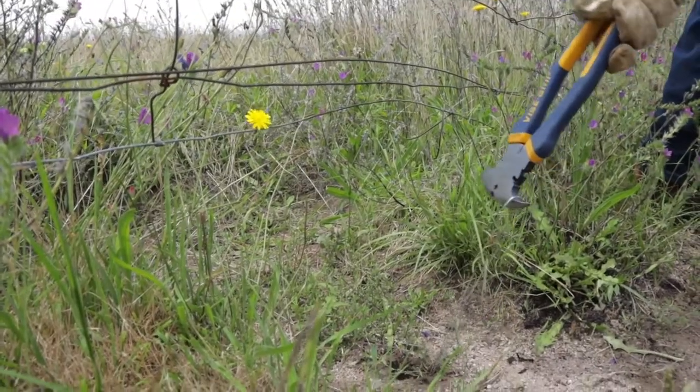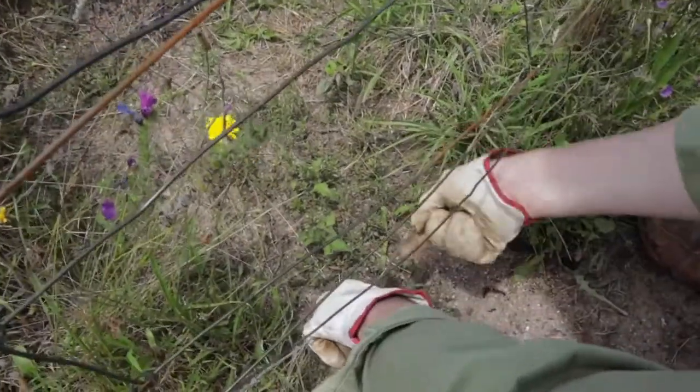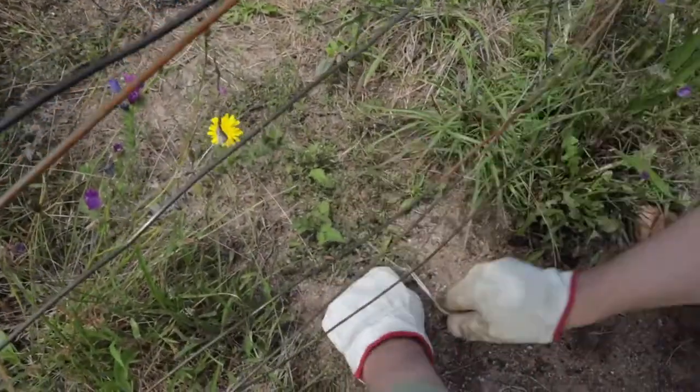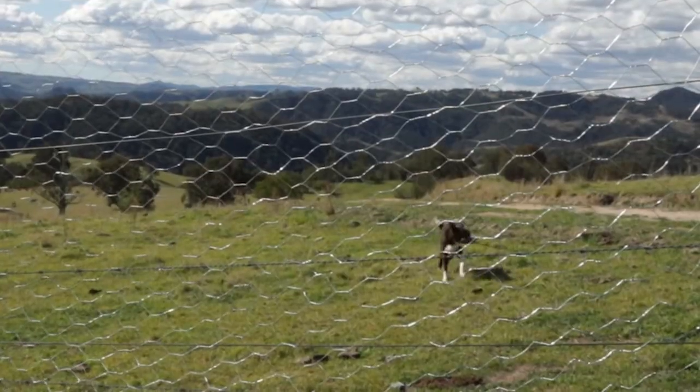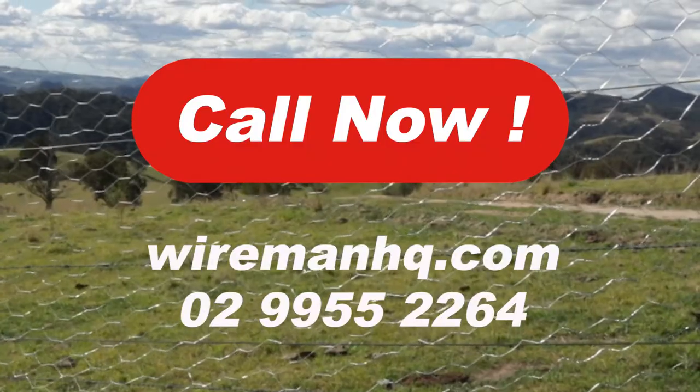Wireman — top to bottom fence solutions. Call us now on 02 9955 2264.